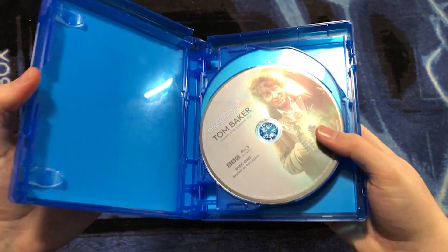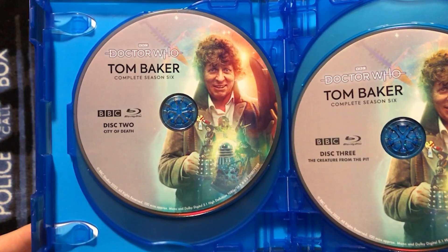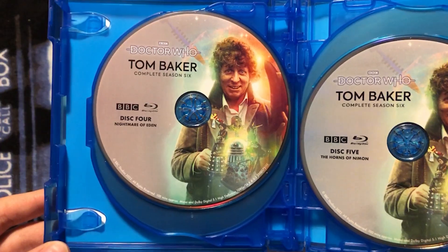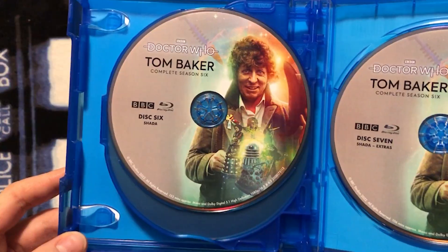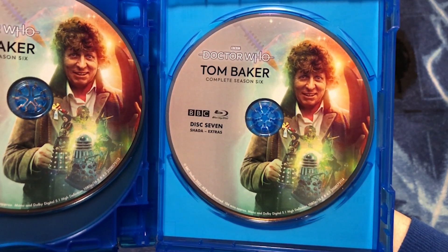If we open it up, we can take a look inside. Here we have Disc 1 with Destiny of the Daleks, Disc 2 with City of Death, Disc 3 with The Creature from the Pit, Disc 4 with Nightmare of Eden, Disc 5 with The Horns of Nimon, Disc 6 with Shada, and Disc 7 with Shada and Extras.